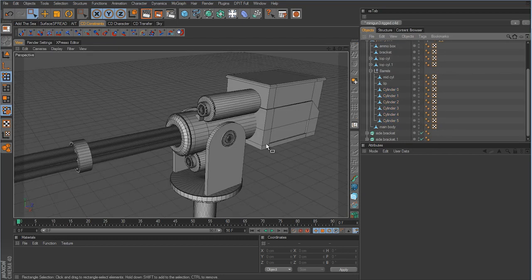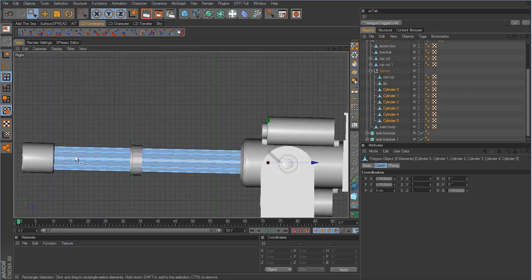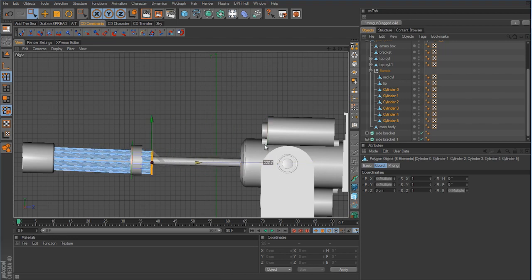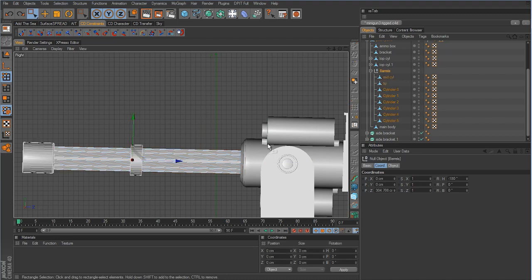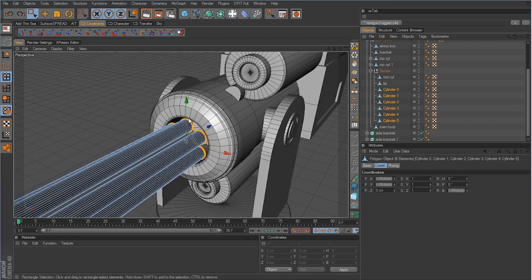We've run into a slight issue. When we grab those points and go to a side view, the barrel is slightly angled upward, but the handle for these points is actually straight — not angled in the Z axis. If we pull the points, they don't stay in line with the gun; they distort the barrels. Let's undo to get those points back to where they originally were.